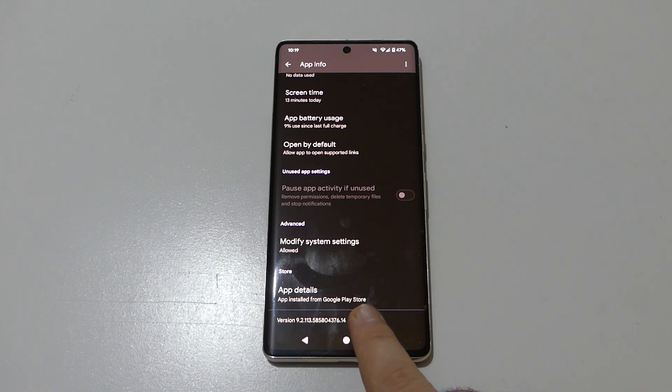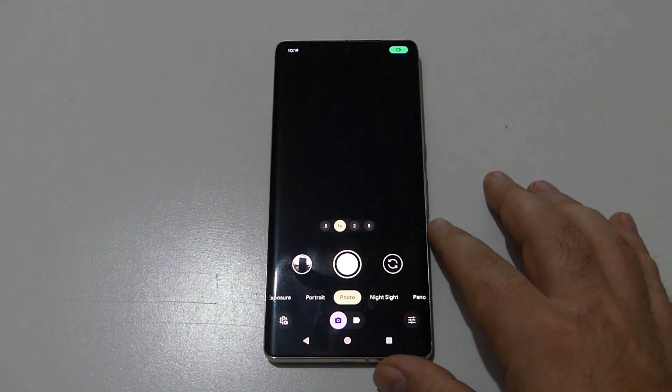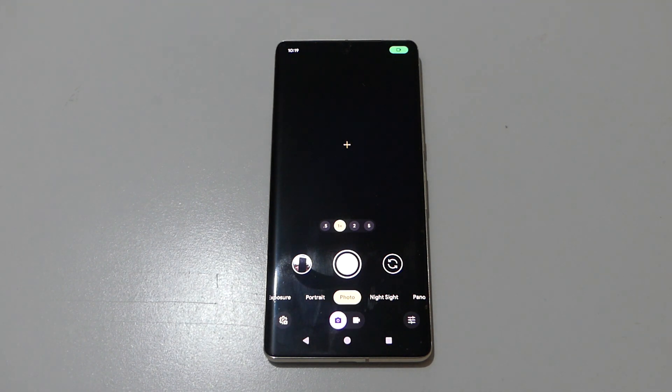It shows the app was installed from the Google Play Store, version 9.2. So now we know that this new update, app version 9.2, is installed on our Pixel 7 Pro.